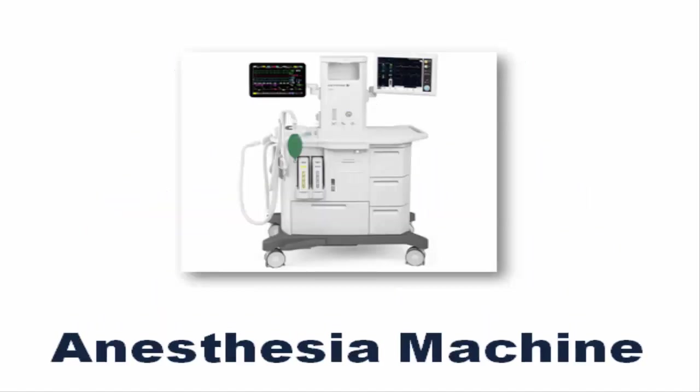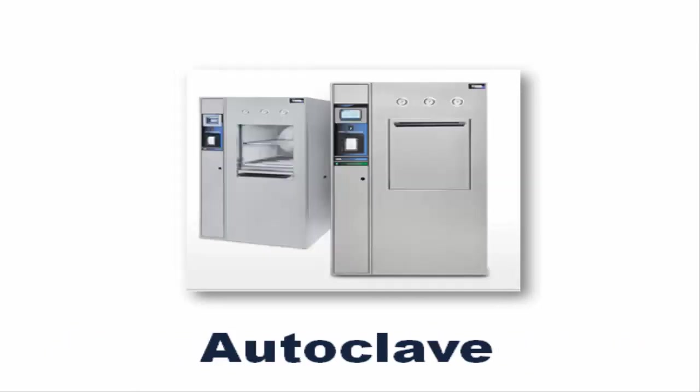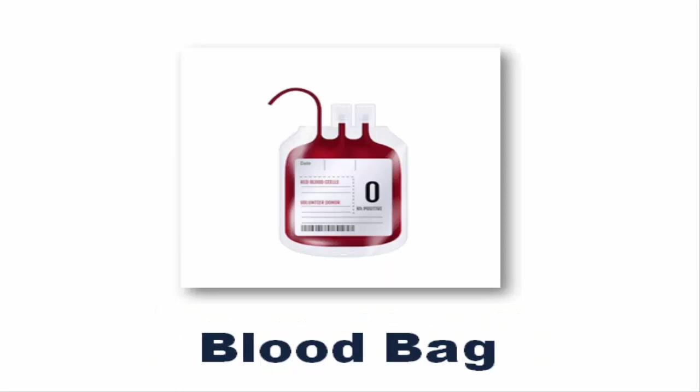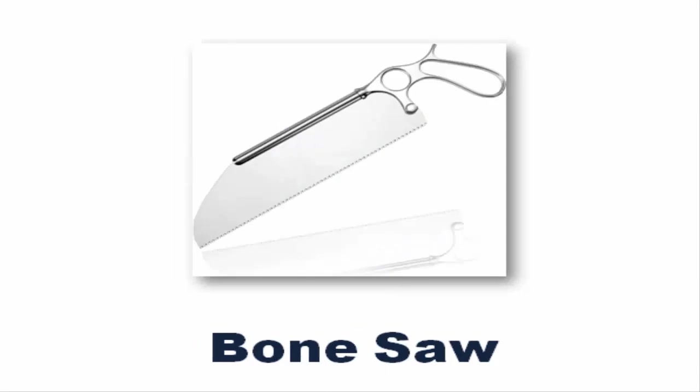Anesthesia Machine. Autoclave. Biopsy Needle. Blood Bag. Bone Saw.